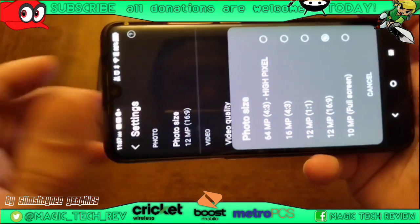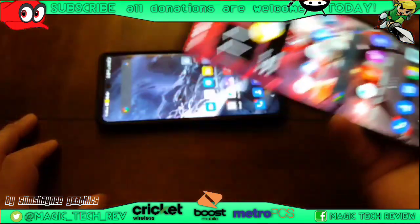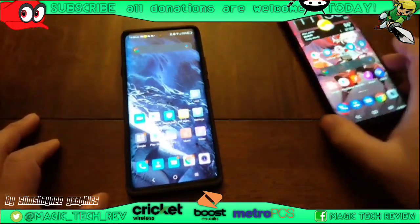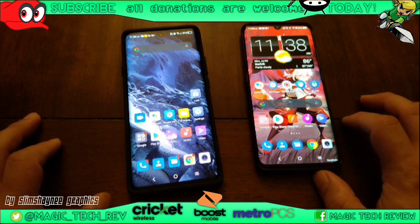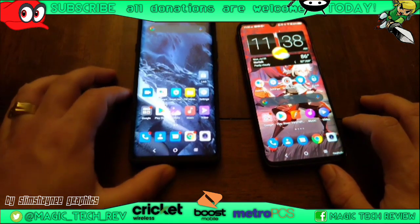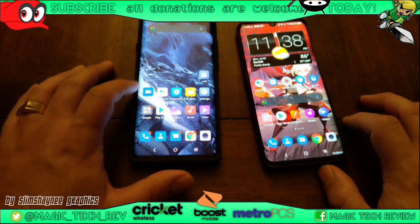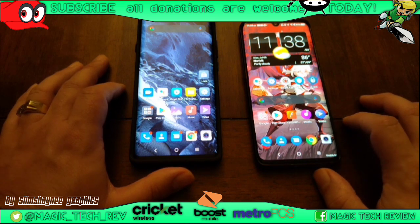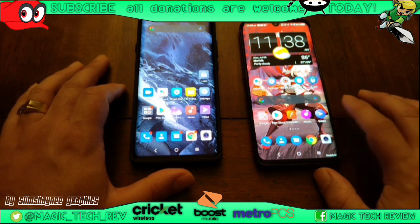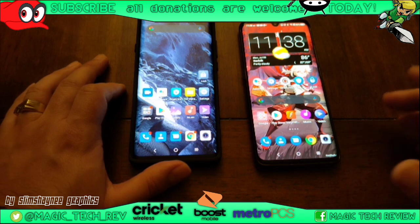The photo size goes up to 64 megapixels. The TCL 10 Pro is still a great phone — I'd still recommend it, as well as the TCL 20 Pro 5G. Both got two years of OS support, and the TCL 10 Pro is up to its current update as well.